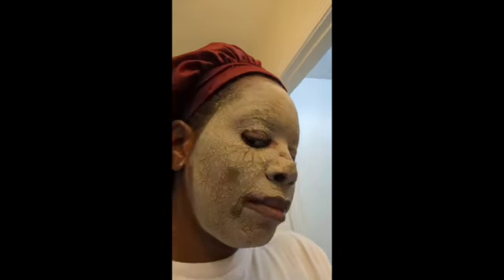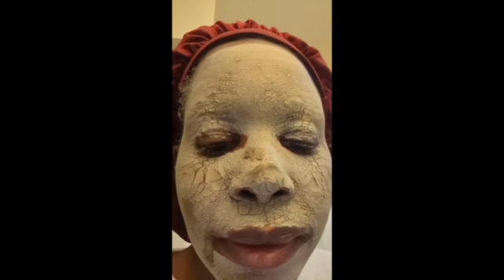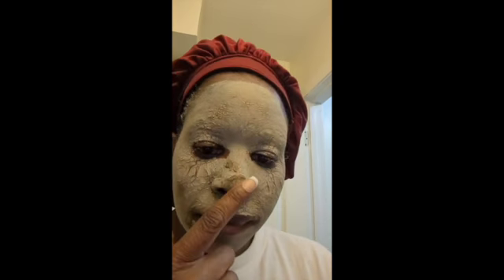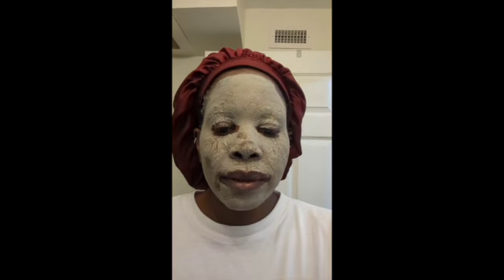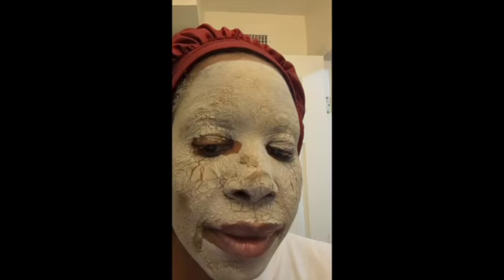Hey y'all, it's probably been about thirty minutes. It's not quite ready but I moved my face a bit so it's already started to crack, but I still have some wet spots. I'll say about maybe five more minutes and then I should be ready to rinse it off. As you can see I'm kind of being stiff with my mouth because I don't want it to crack too much, even though it's already started cracking. I'll be back in a moment.